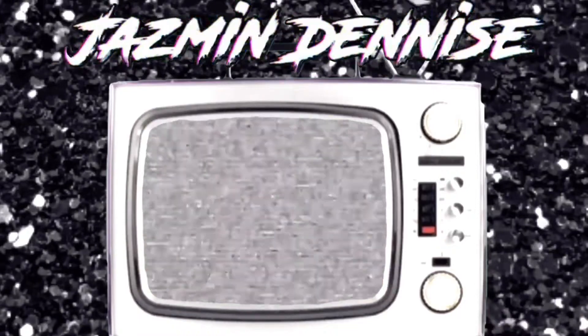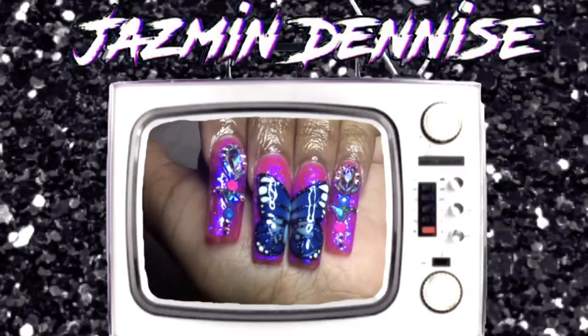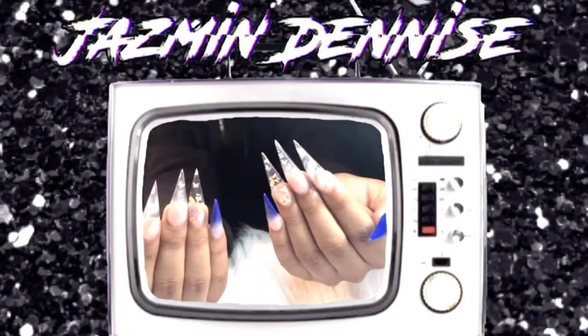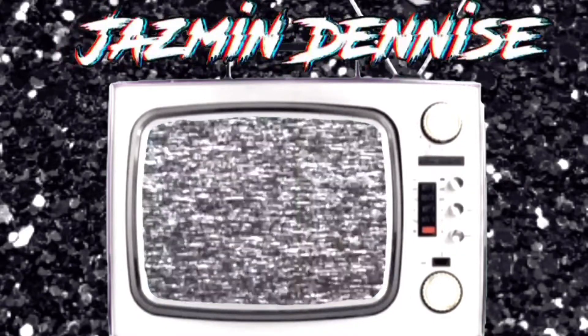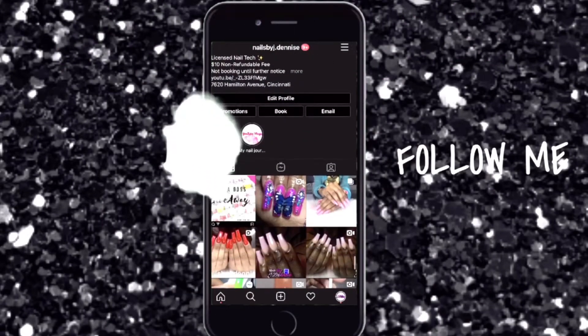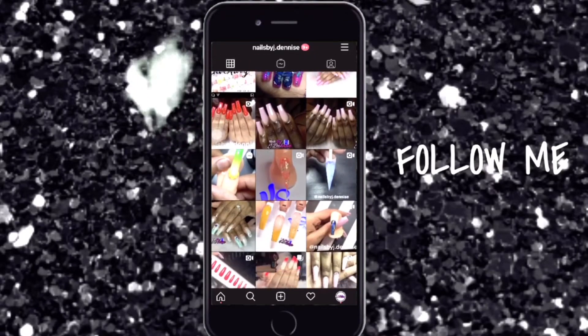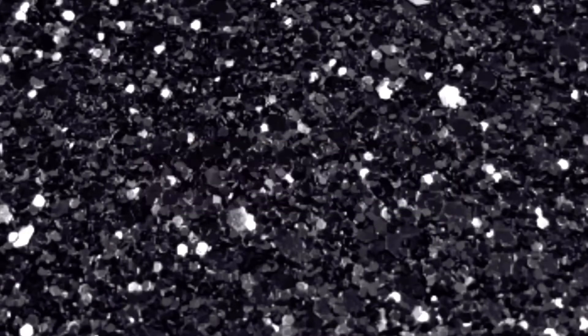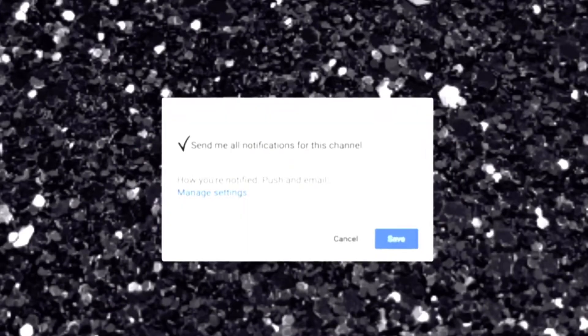I made my own intro, cause it's the best thing right now. I don't know what to do, cause copyright is an issue. I try to add a flair, even if you don't care. Welcome to my channel, where nails, beauty, hair is all I wear. Subscribe! Now! Check the box! Please! Thank you!